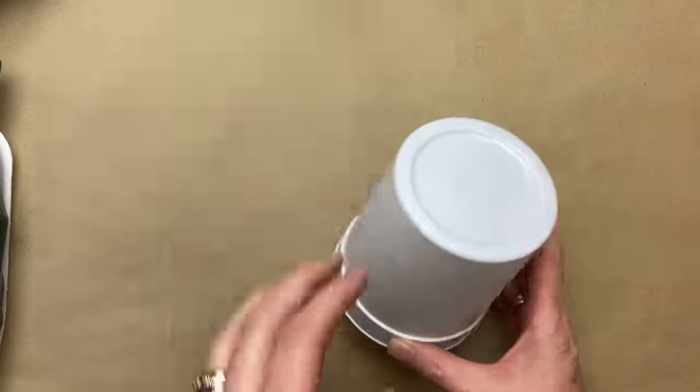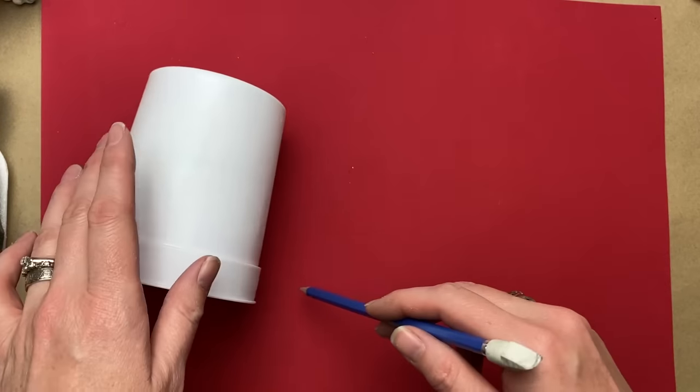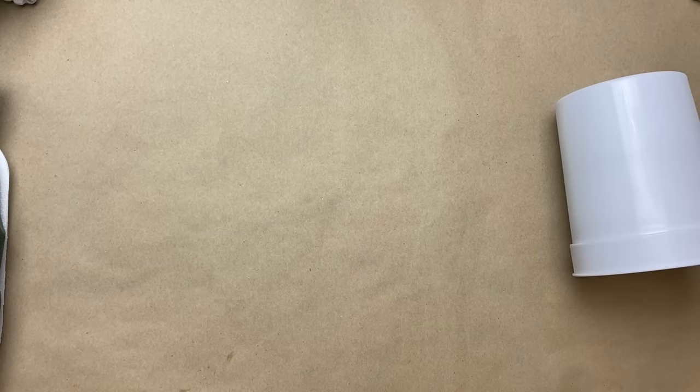I'm gonna try and make this with handy products. I found these sets of three large cups at Dollar Tree — you get three for a dollar.